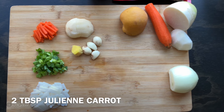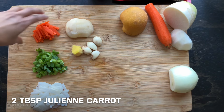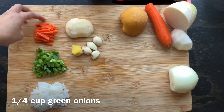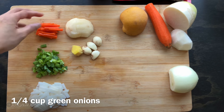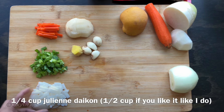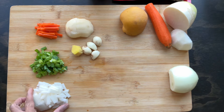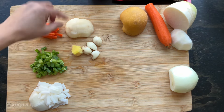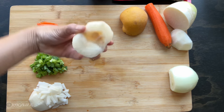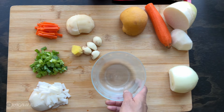Now that we're done with the napa cabbage, I have julienned a carrot — you basically just need about two tablespoons, not a lot, depending on your preference. For the green onions, use one-fourth of a cup, and half a cup of the daikon. You can adjust more or less depending on what you want. I like my daikon radish kimchi combined with my napa cabbage so I put extra. This is the apple pear — remove the seed and we're going to start grating.